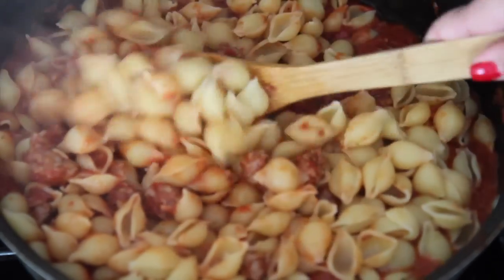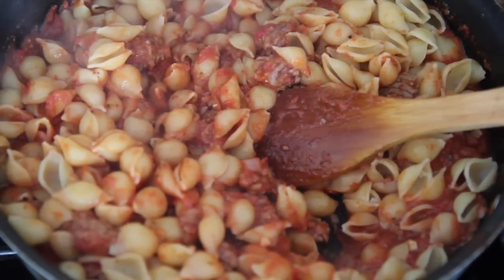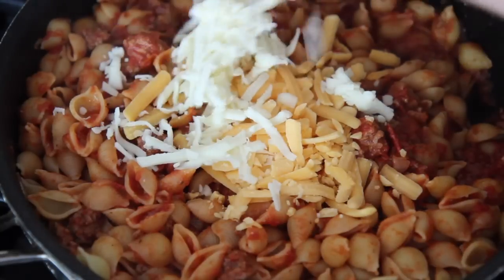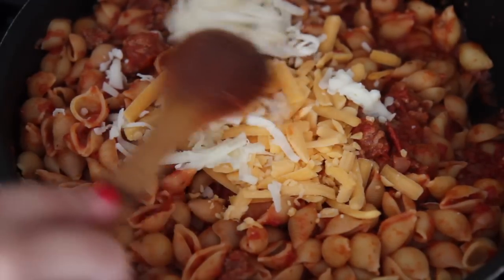It's going to look a little dry at first since all the sauce is at the bottom, so you just have to continue stirring and stirring until it's nice and red all over. Because this is more of a kid-friendly recipe and not authentic Italian, I went ahead and added some sharp cheddar cheese and some mozzarella cheese.